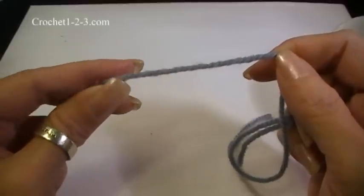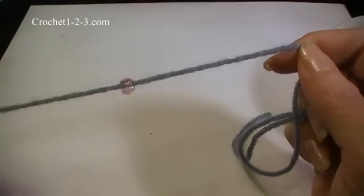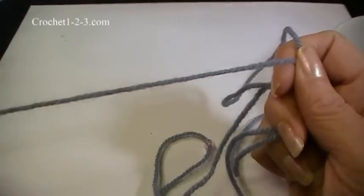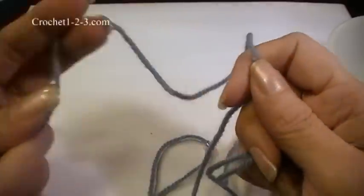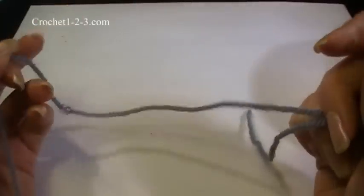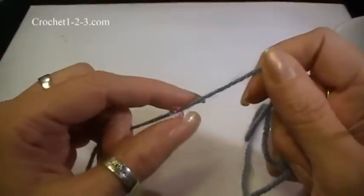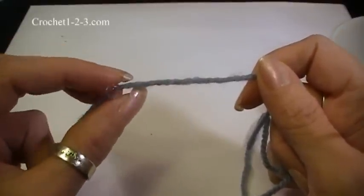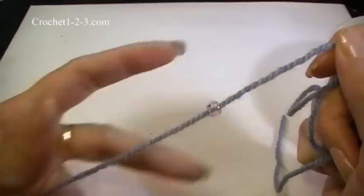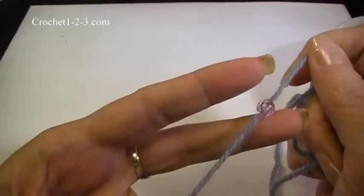Also, before you start stringing at all, pull on the yarn quite a bit, pull it out of your skein, and just check it out. Make sure that you don't have any knots. If you do have a knot and you've already pre-strung 200 beads and you find a knot, you will have to cut it and restring your beads. I say this from experience, so please just pull out a good amount of your yarn and make sure you don't have any cuts or knots in there.